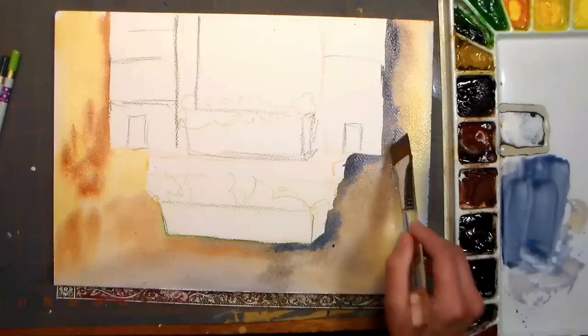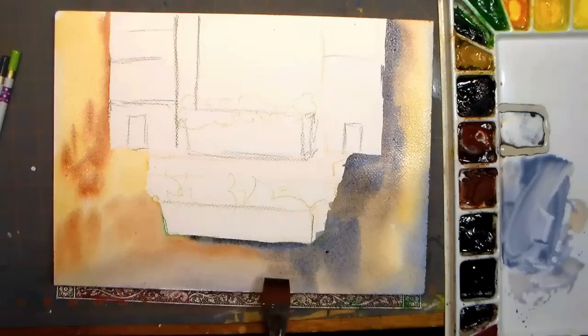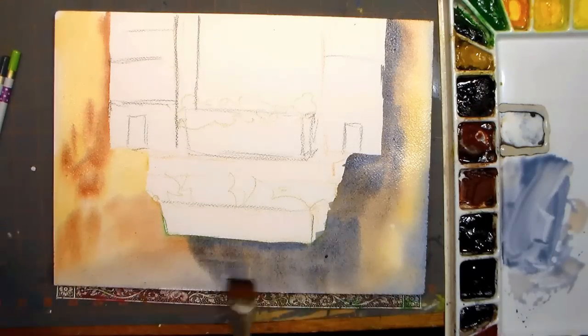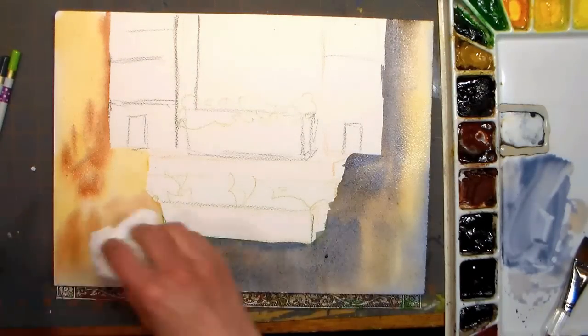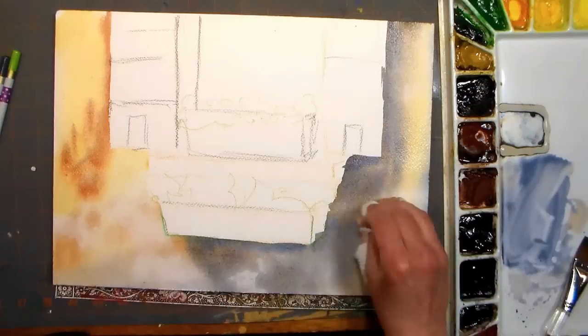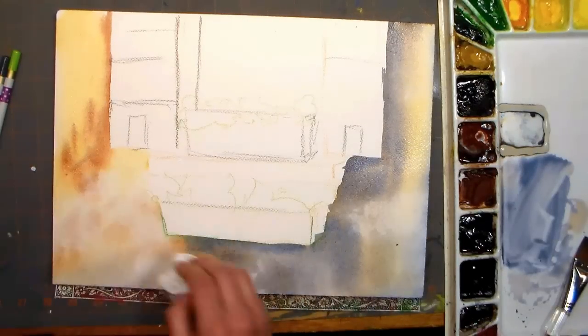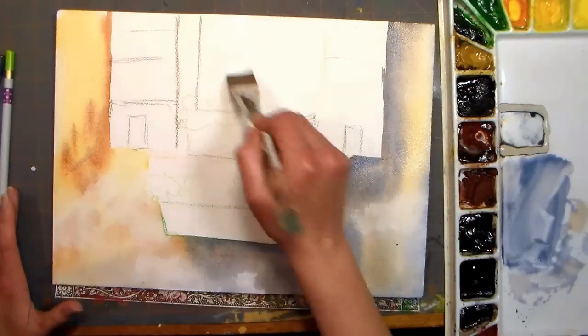I'm adding in some gray that is much more blue-biased into the cool shadow area because I wanted it to feel more pushed back and cooler and in the shade, because this is a nice bright summery sunny scene. To add a little texture I am using a paper towel that I've crumpled up to press into the wet paint and that's going to lift off some of the color.